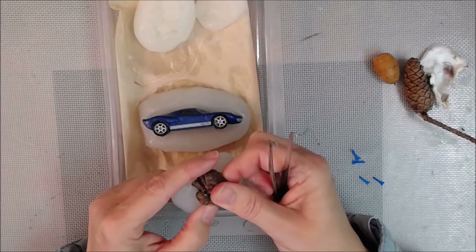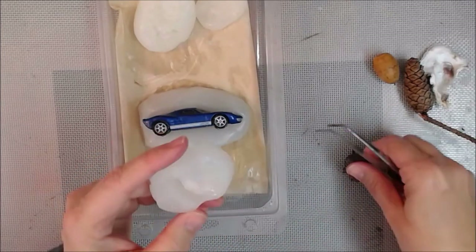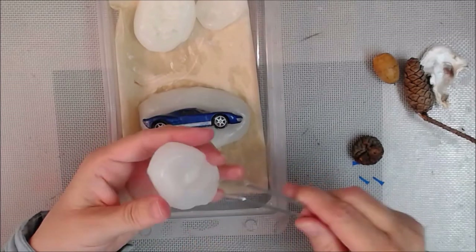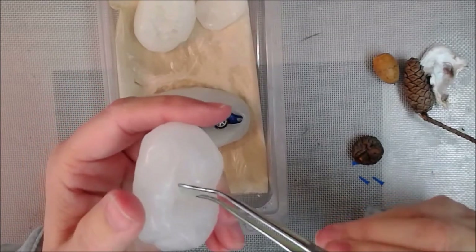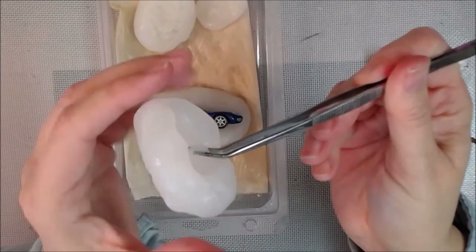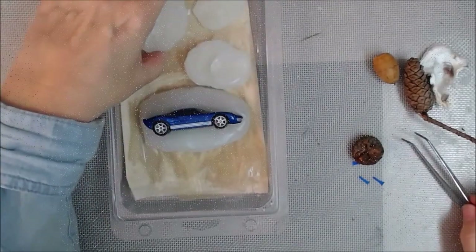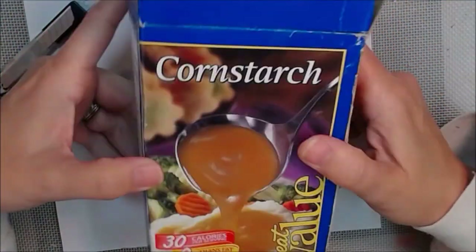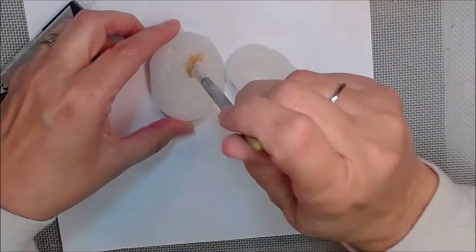The thing to remember with these molds when you're casting them is you're going for a surface — I'm going for a surface anyway, not necessarily a full 3D body. There's some extra dried, cured silicone that I end up trimming off because it's not necessary.